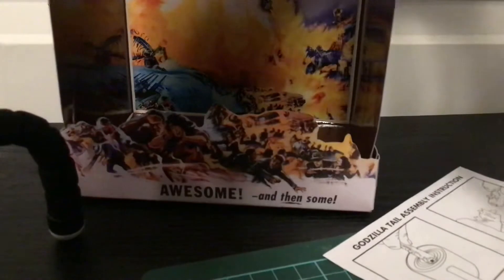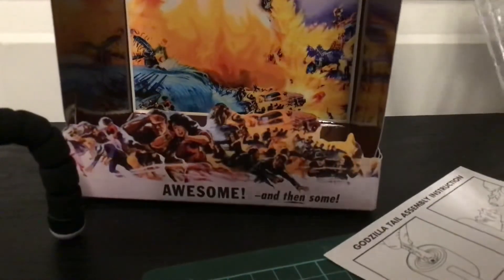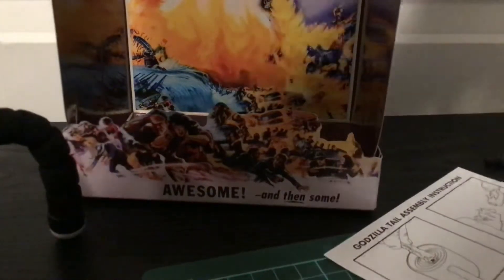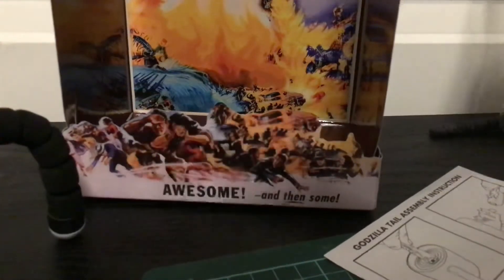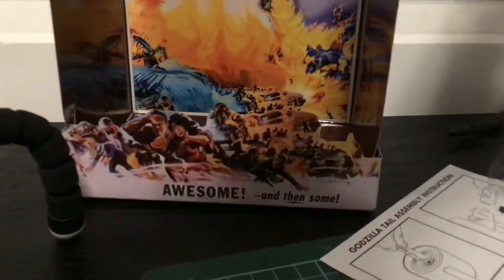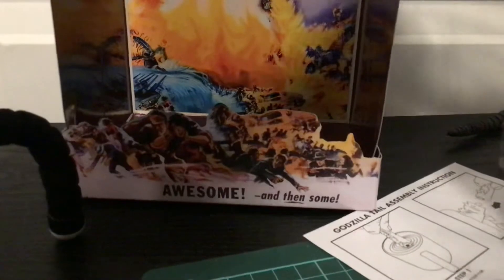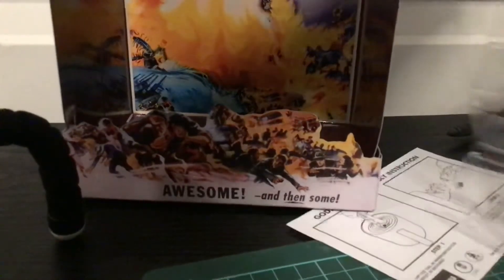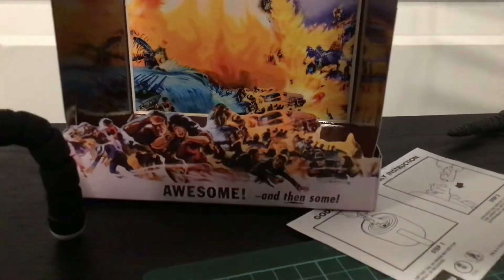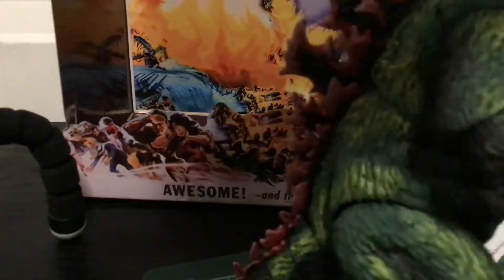Meanwhile, while cutting — ugh, oh my god. The twist ties — I hate this, I hate this. Sorry, it was a bit off camera. Now I know what's real, what's fake. Help me, why is it stuck? Oh my goodness. Holy crap.